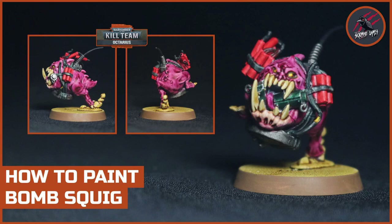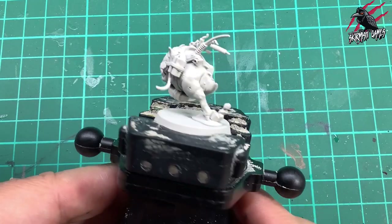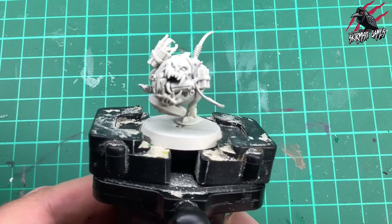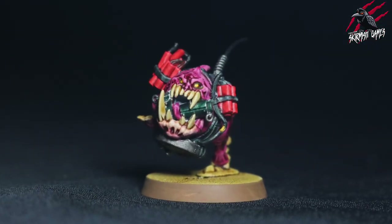Hey, welcome to Tabletop Skirmish Games. I'm Lee and in this video I'll show you how I painted the Bomb Squig from the Kill Team Octarius box set. Here's the model we'll be painting today - it's all primed and ready to go. I'll show you how to paint with mostly contrast paint to a quick tabletop ready standard using some super easy techniques that anyone can do. And this is the finished piece we'll be looking for.